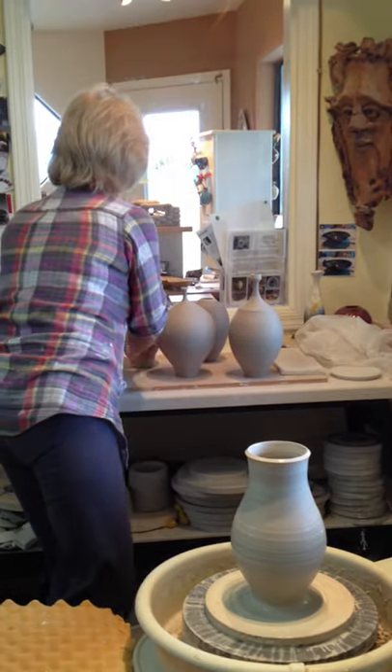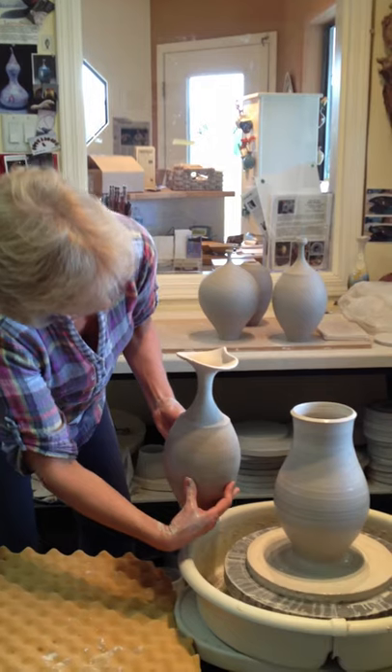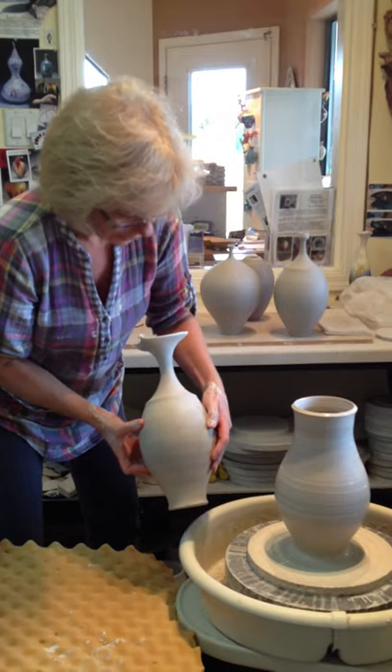Or one like this — this is new, I really like it. I like the top in that one; it's got that pretty curve. All my pots have curves — lots of curves and very feminine lines to them.